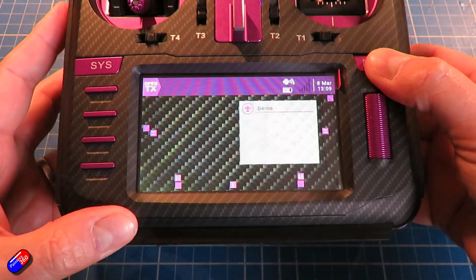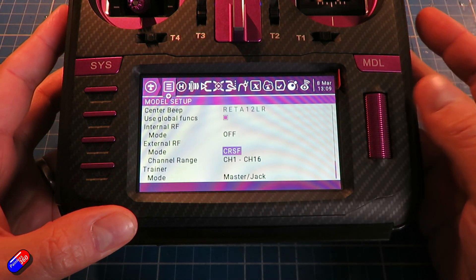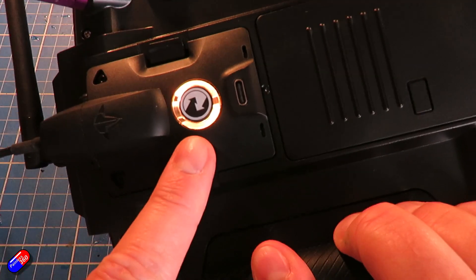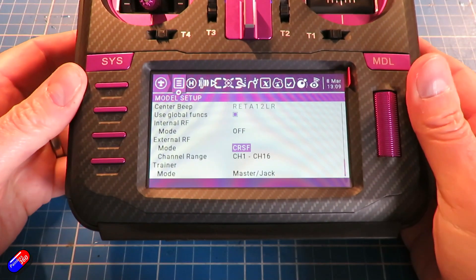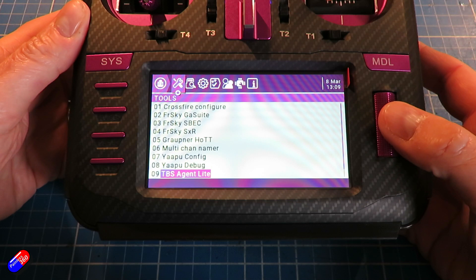There's only one little gotcha you might fall into: make sure that the model you're running the script on has CRSF set up so the radio is talking to the module. If you haven't got that configured in the model you've already got, it can't talk to the module and it won't populate. So if you ever find that happens, just turn on CRSF for the external module in the model memory you have selected while you're in the menu.